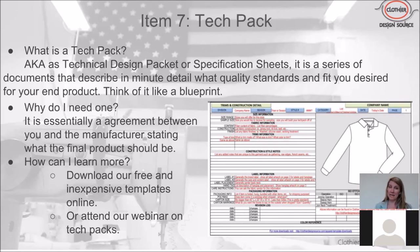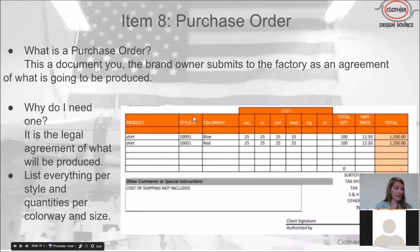The tech pack is a companion to the patterns: the patterns provide the shapes to cut out, and the tech pack describes how to put the garment together and what details go into the construction process. We have free templates available on our website to download, as well as some inexpensive templates with more detailed information.